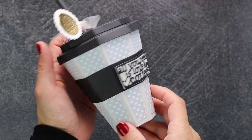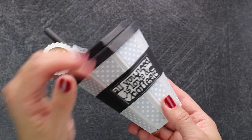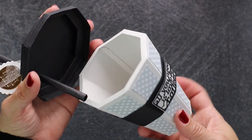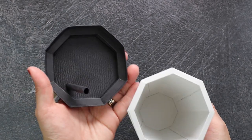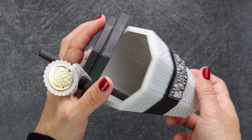Hi there, this is BB Cameron here, and today I have a super cool three-dimensional project to share with you. I'm going to be making this super cool and adorable paper coffee cups using the new Designer Choice Die of the Month by Tonic Studios.